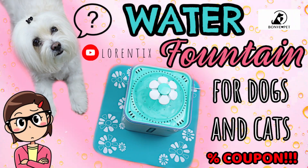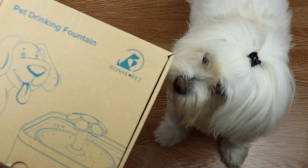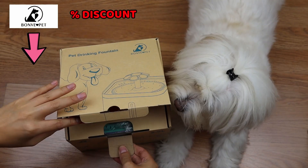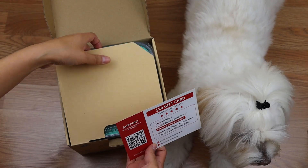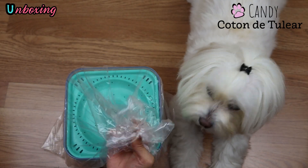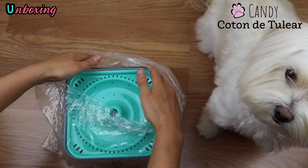Hi guys, welcome to my channel. Today we have an unboxing of this water fountain for dogs and cats. We have these products thanks to Bonve Pet — all information about them below in my description box. I'm opening the product next to my girl Candy, and let's see if she shows interest in this new product for her.